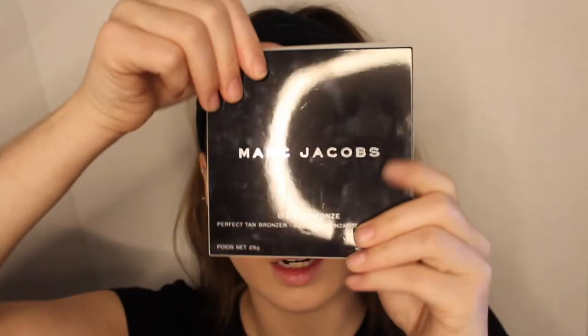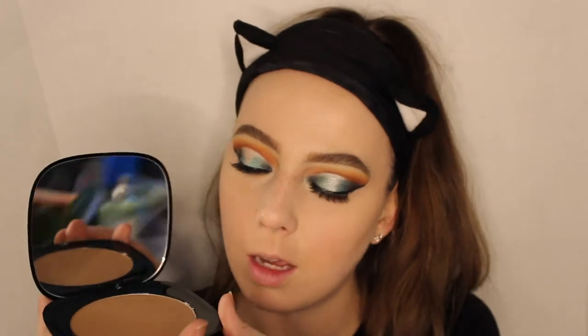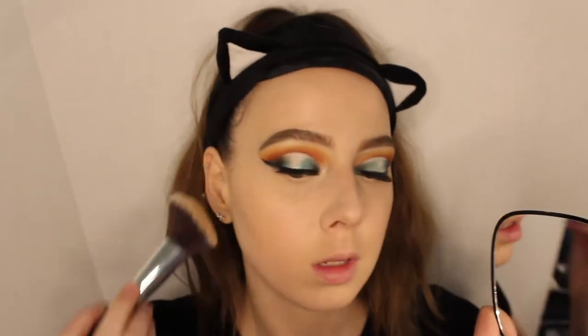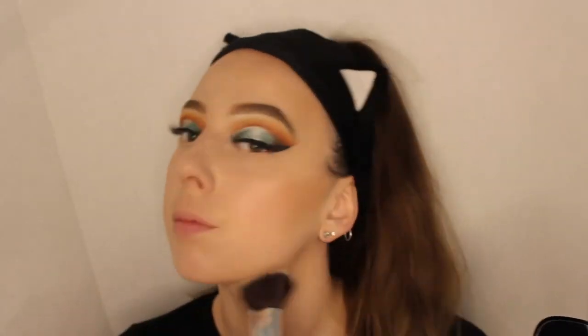For bronzer today we're going in with the Marc Jacobs Omega bronzer in the shade Tantastic. I love the packaging — it has a huge mirror, a huge pan, and a little lock mechanism. I got the suggestion from beauty gurus. I'm going to take this angled Morphe brush and dip it in. Then I'm going to take an oval Morphe brush and contour the nose.